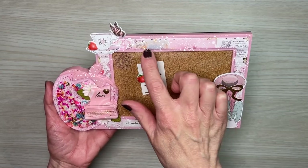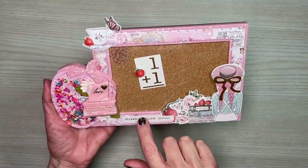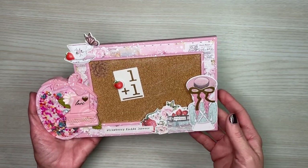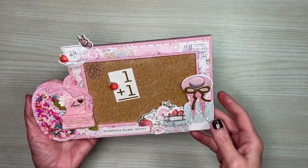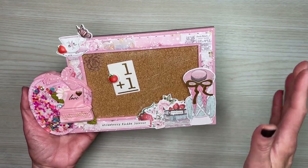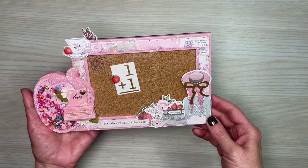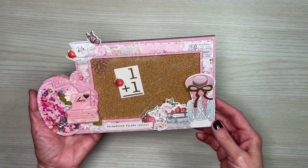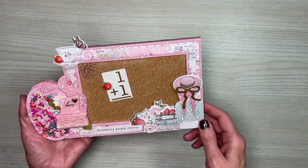One of the first things I did was cut out a frame using the Prima paper and Cricut Design Space. For those that do have a Cricut, I created a file so that you wouldn't have to figure out the sizing yourself. I also created a template for those that don't have a Cricut Maker — those will be linked down below in the description box.